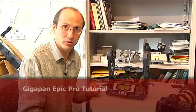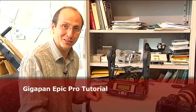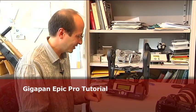Hello, I'm Ila Norbash. Welcome to my office. What I want to do today is introduce you to the GigaPan EPIC Pro unit. We'll talk a little bit about the hardware and about some of the considerations of using full-scale DSLR cameras with big zoom lenses on this hardware.